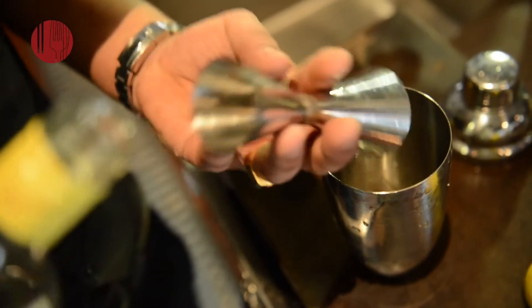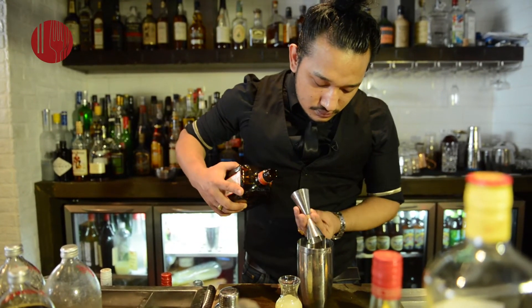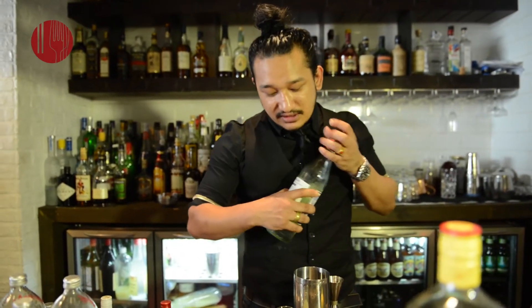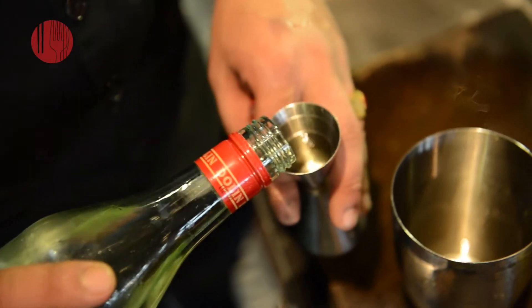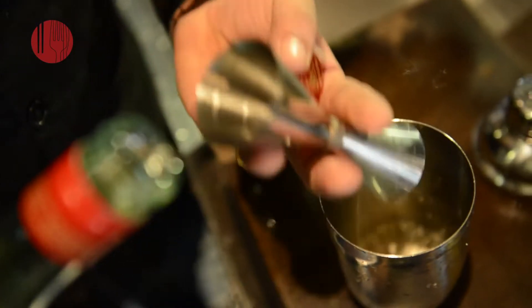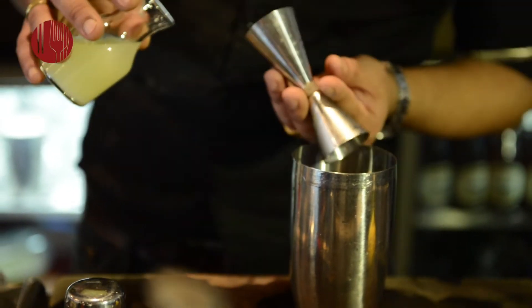An ounce of your London Dry Gin, three fourths of your Cointreau, three fourths of your Lillet Blanc — this one gives a little bit of sweetness to your drink, and the Cointreau helps a lot as well. Plus three fourths of your compressed lemon juice.